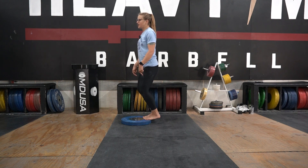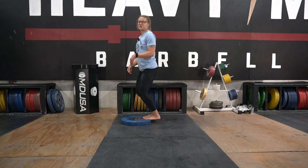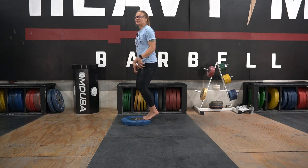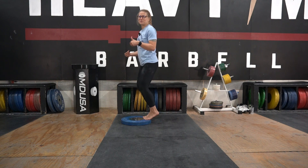Hold for a second and then lower it down — pause at the bottom for a 1-1000, and pause at the top for a 1-1000. We have likely about 10 to 15 reps programmed, so fight to maintain the bent knee as you move through this movement.